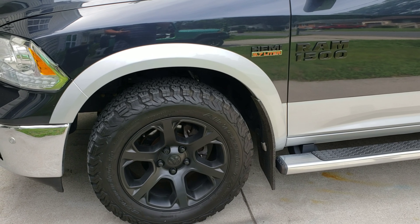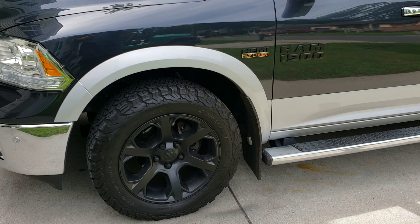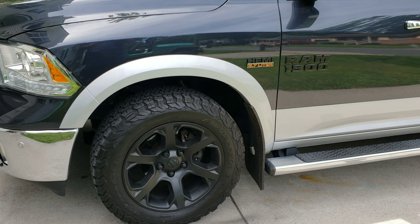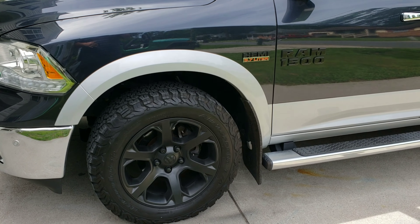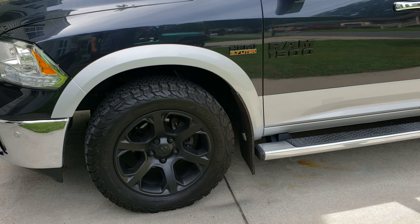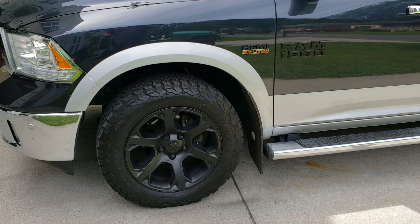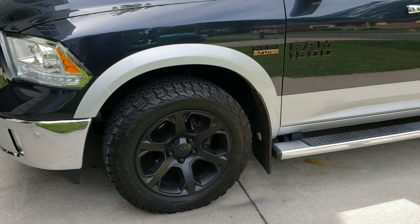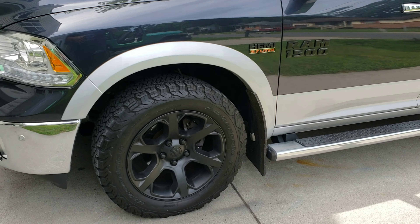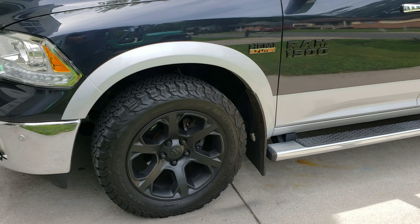Let me know what you guys think down in the comment section below. It was a very straightforward process. If you put the time in to do the prep work, it's going to pay off — especially as far as the peeling of the Plasti Dip around the tires coming out clean. In all, I think I did about six or seven coats. Obviously the thicker the better. It looks pretty good. If you're new to the channel, please subscribe and like. Thank you guys.